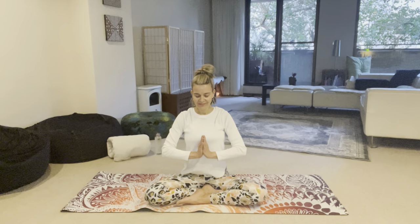Inhale again. Aad Guray Nameh, Jugaad Guray Nameh, Sat Guray Nameh, Siri Guru Devay Nameh. Aad Guray Nameh, Jugaad Guray Nameh, Sat Guray Nameh, Siri Guru Devay Nameh. Aad Guray Nameh, Jugaad Guray Nameh, Sat Guray Nameh, Siri Guru Devay Nameh.